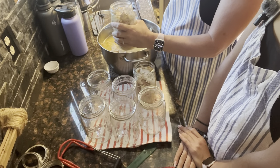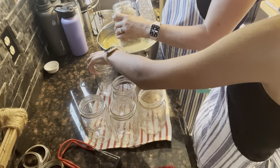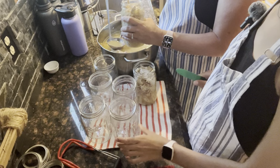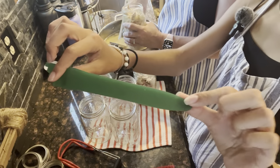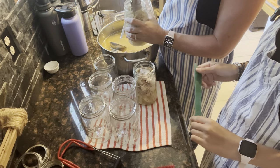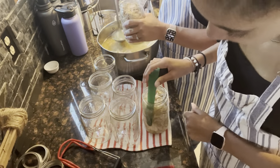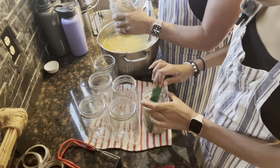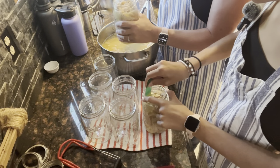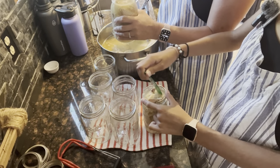I'm going to hand these jars off to Isabella and she's going to let out any air bubbles. She'll let them out and then we can adjust the headspace at that time once she's finished. Just slide it down in the corners and then pull it toward the center. You want to make sure your chicken is covered in some broth.